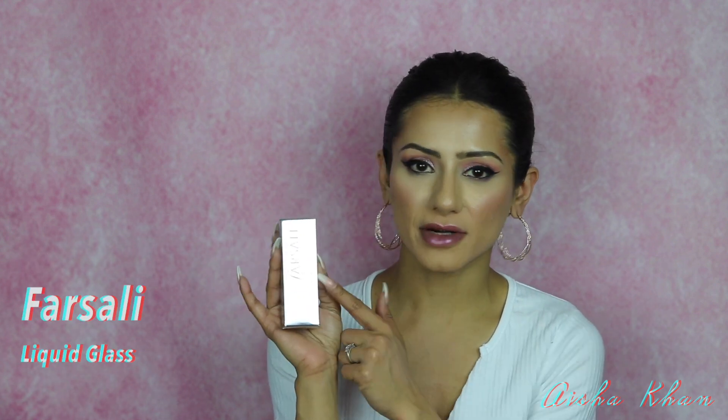Next I have a few primers. Starting with Farsali — I mentioned the Skin Tune Blur Primer in a previous favorites video and it's still my favorite, hands down. I've used it every single day since purchasing it. I also recently purchased the Farsali Liquid Glass Serum. I use it as more of a primer, applying it only to the high points of my cheeks because I already have oily skin and don't want to overload.